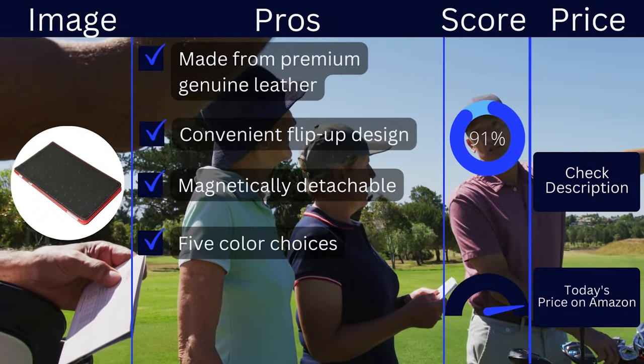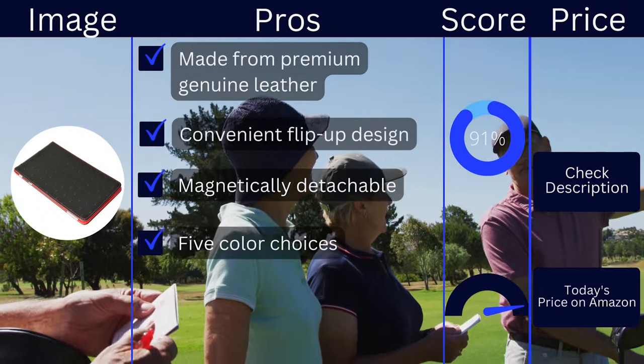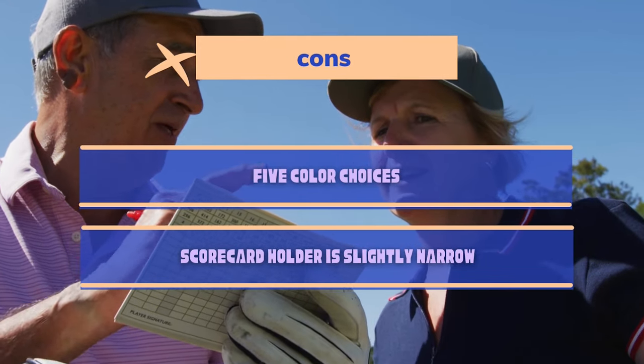Pros: made from premium genuine leather, convenient flip-up design, magnetically detachable, 5 color choices. Cons: Yardage Book doesn't snap in, scorecard holder is slightly narrow.